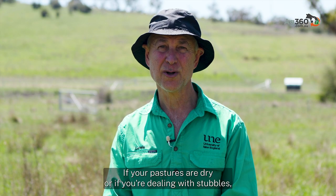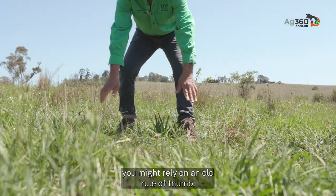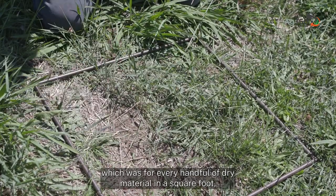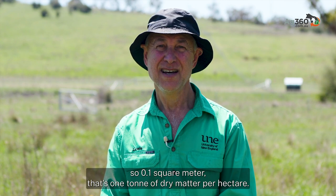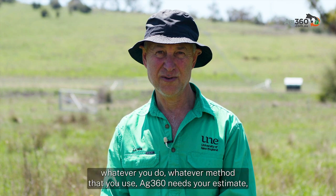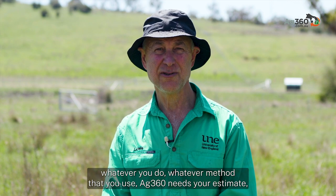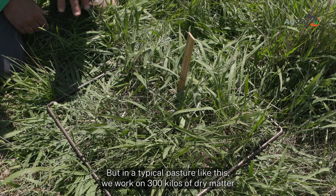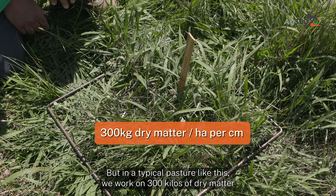If your pastures are dry or you're dealing with stubbles, you might rely on the rule of thumb: for every handful of dry material in a square foot — 0.1 square metre — that's one tonne of dry matter per hectare. Whatever method you use, Ag360 needs your estimate of herbage mass in kilograms of dry matter per hectare. In a typical pasture like this, we work on 300 kilograms of dry matter per hectare for every centimetre.